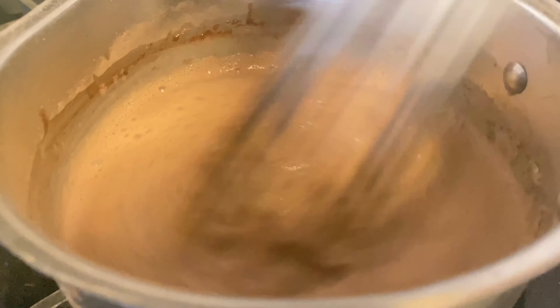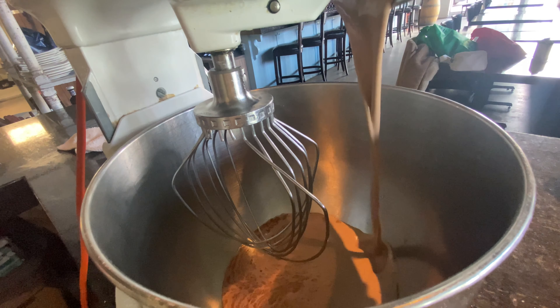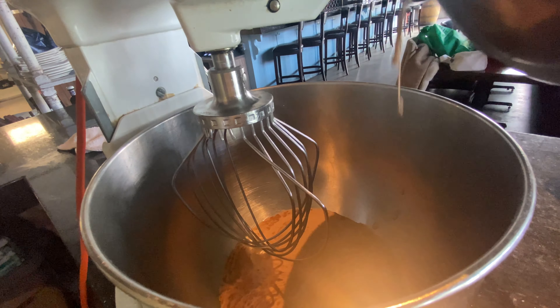Let that cool, then on your stand mixer with the whisk attachment, or using a hand mixer, whisk until you've created a beautiful, fluffy chocolate whipping cream.